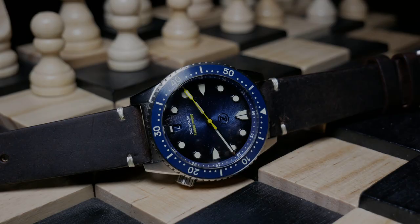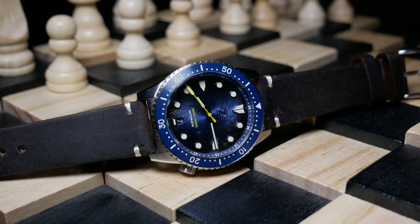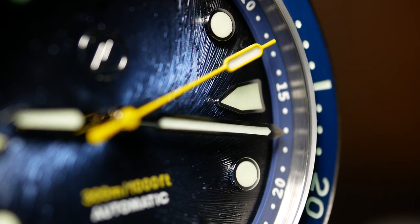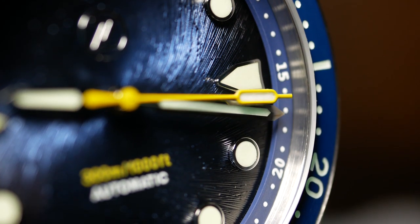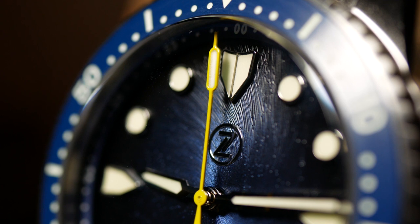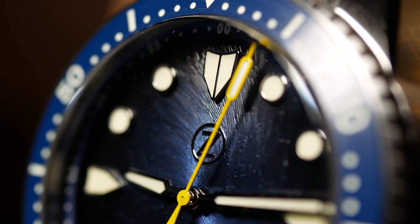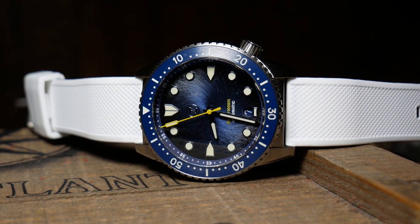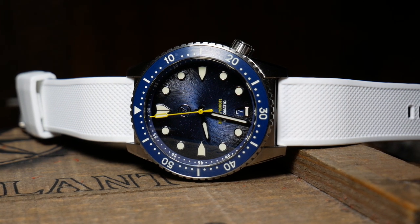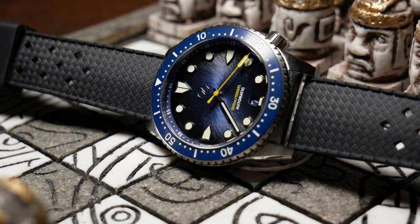Movement-wise, we have the Miyota 9015, and it is a step up from the Seiko NH35. It's a 28,800 beats per hour high-beat movement with hacking and hand winding. Overall it's a great choice. The only downside is that the rotor is a little louder than some would like, yet I do like the 9015 and I've been pretty impressed with every watch I've had one in. This is no different — I've only been losing two seconds a day since I've had it.